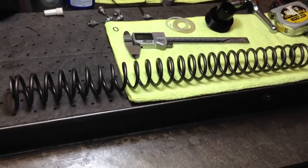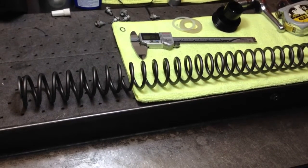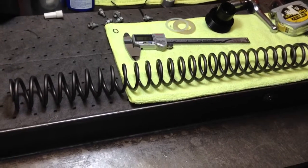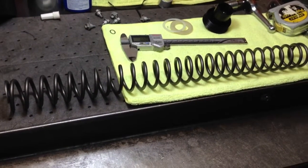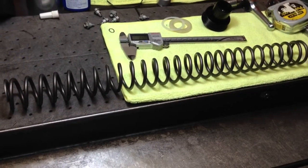4CS stands for 4 Chamber System. This fork comes on the 2013 Husabergs, all of them, and the 2013 KTM ISDE models. Europe and a lot of other countries got a KTM ISDE model, but we did not get that model in the US.